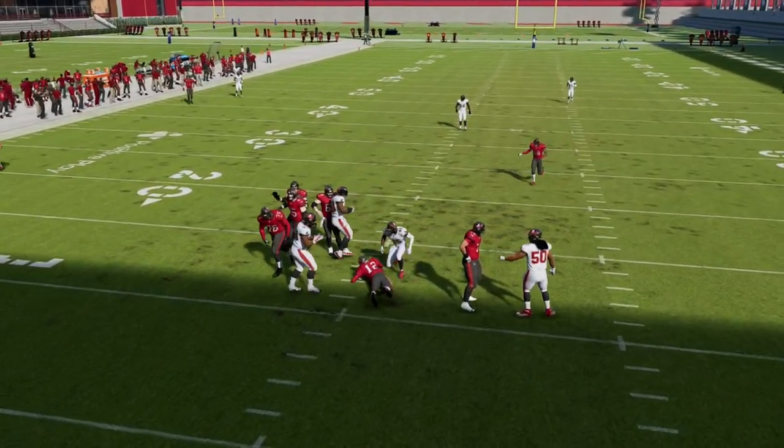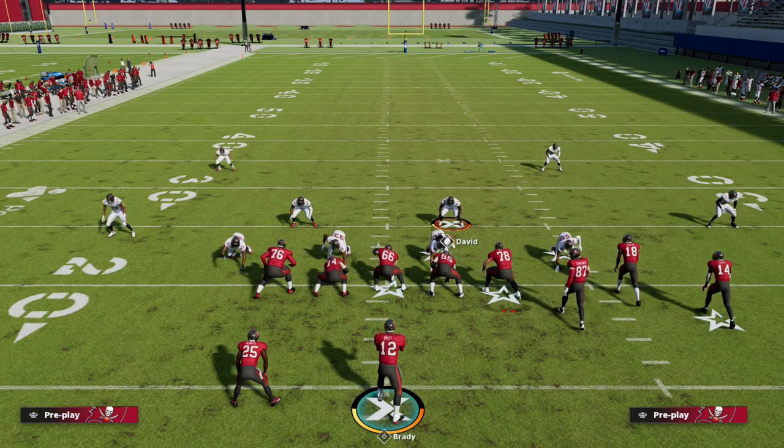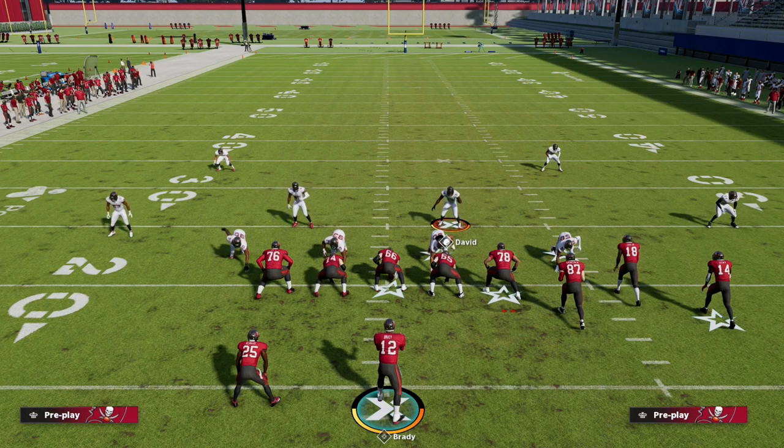I want to explain why this looping blitz concept works really well on the left side of the field — it's not as effective on the right side of the field.